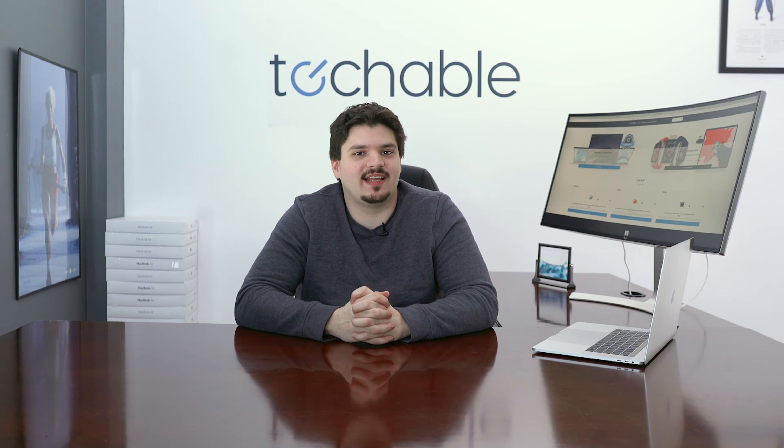Hi, I'm Chris from Techable and today we're going to take a look at the top five issues with MacBooks that you can fix at home.